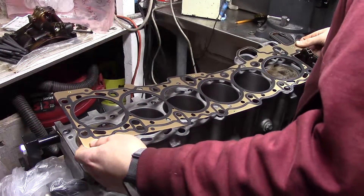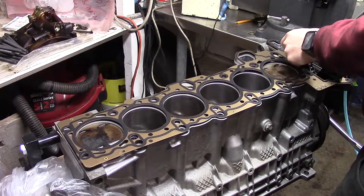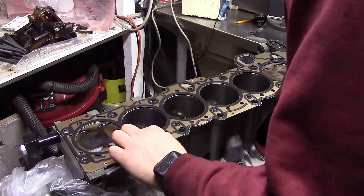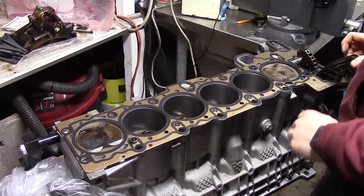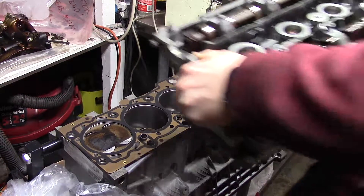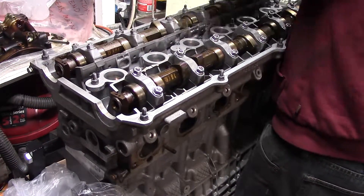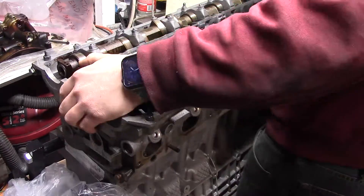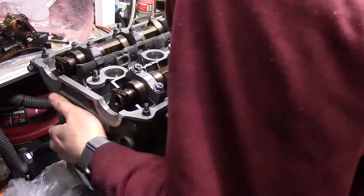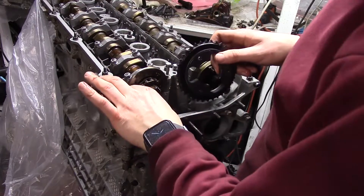The first order of business is a new head gasket. It's crucial to make sure everything is as clean as possible before installing it. I'm using an OEM replacement, so it's nothing fancy — stock thickness as well because I didn't get anything remachined. Then I can lift up my cylinder head and try to get it aligned. There are two alignment dowels it has to be lined up with before it'll fall into place, and it's also tricky to get it past the upper timing chain and guide. After some finagling, the cylinder head is seated.